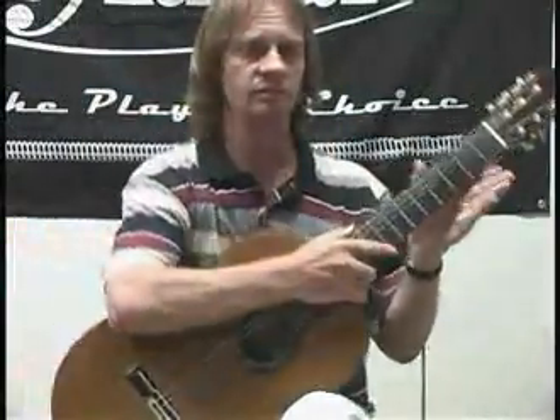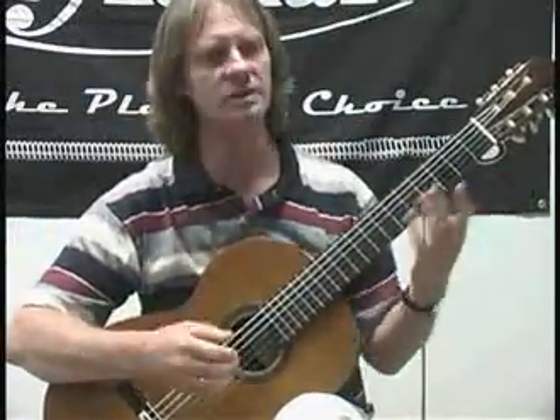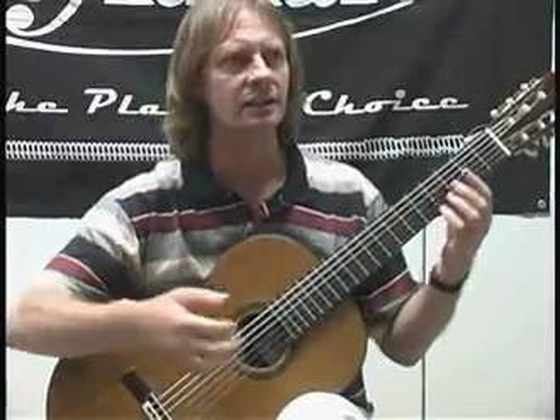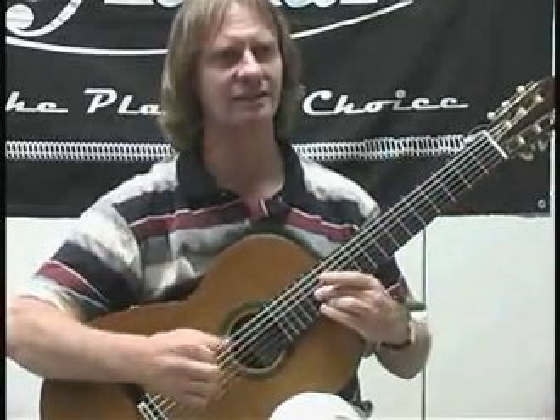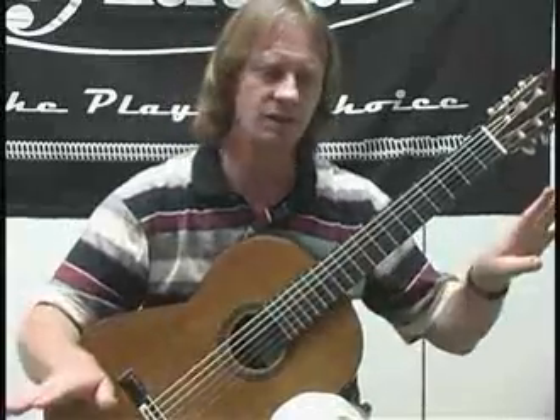The tone is beautiful. Some guitars, some strings, you might have good tone when the string is long. And then you come up here — the tone is good everywhere.